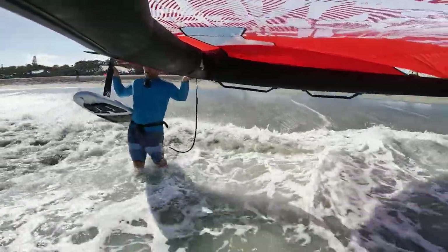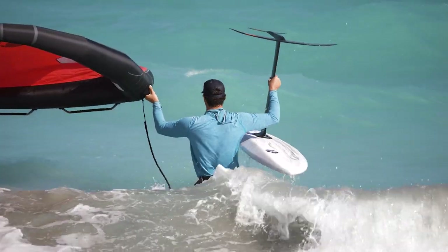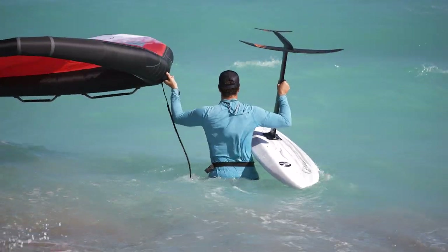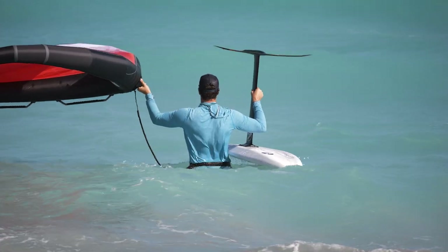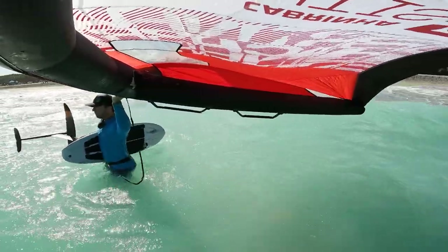I'm very excited. I got a final version of the Mantis version three. I rode it for 10 seconds before Gwen and Damien strapped the camera on, but that was my first time riding the final version of it. I've ridden some prototypes and I'm really happy.